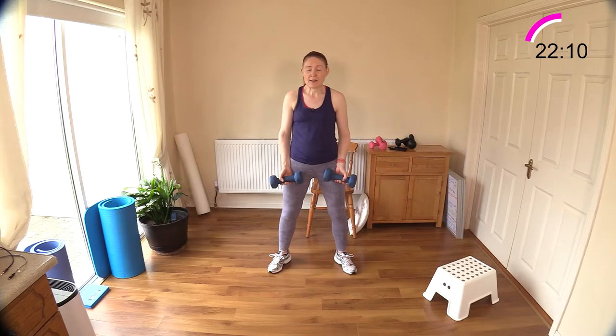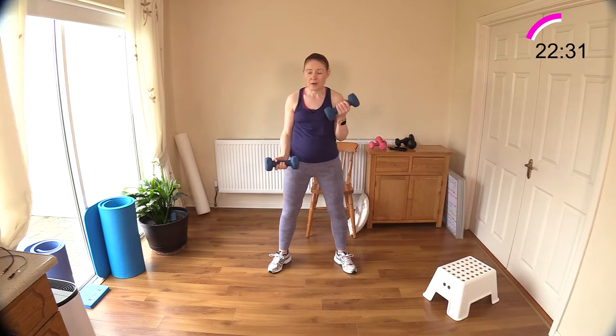Straight into bicep curl — you don't have to have a rest time if you don't want to. We're going to have a little break in a moment after these last few moves. One, two, and then both together. Nice and slow on the return — your muscles are fighting gravity. The longer you can keep them under tension the stronger they will get. Today's two words: struggle and tension — both good things when you're working out.